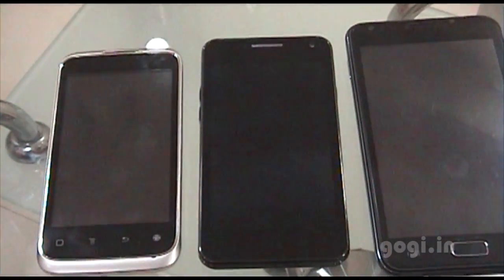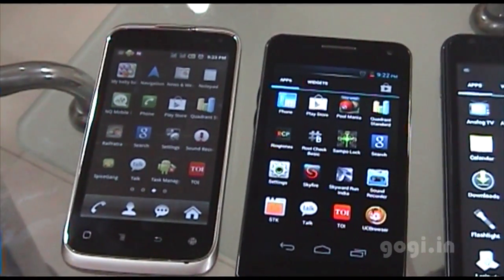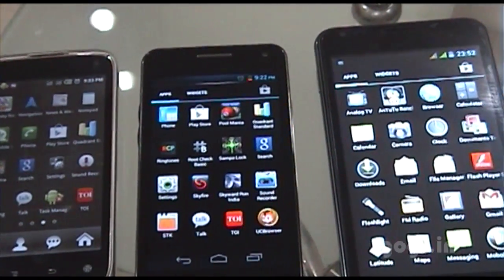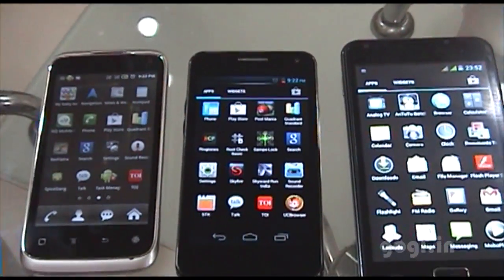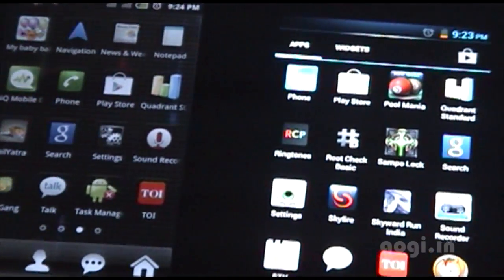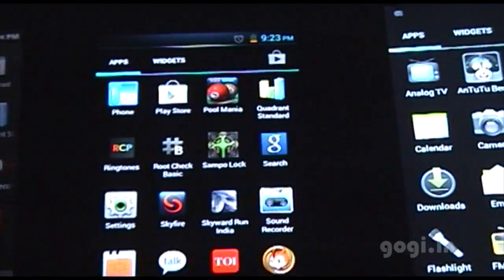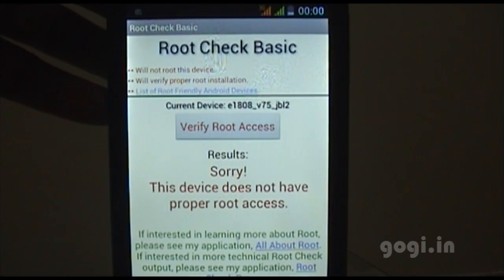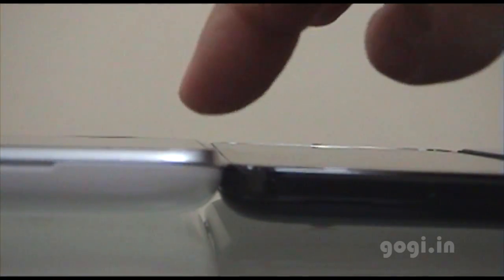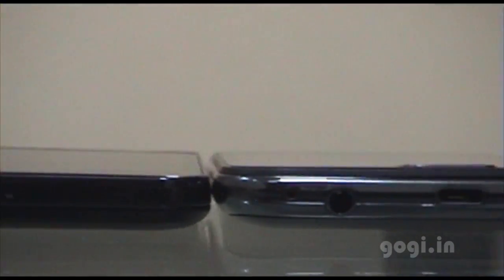Comparing the Spice 425, Micromax A90, and the Wami Note all lined up — looking at the display, the Micromax A90 looks the best, even in a completely dark environment. The Wami Note does not have root access. In terms of slim profile, the Micromax A90 is the slimmest, with the Wami Note coming in next.